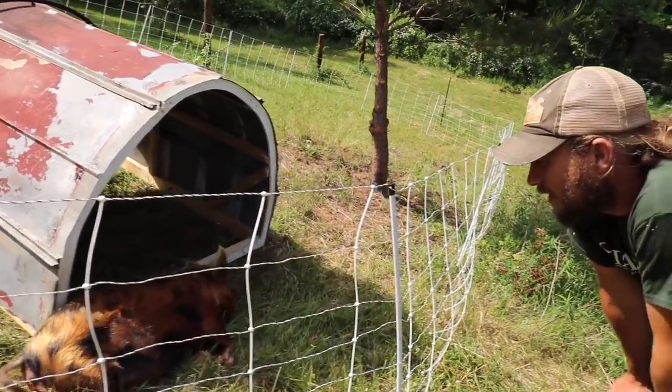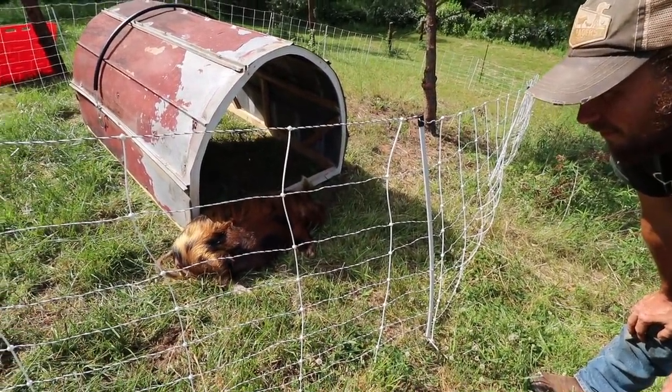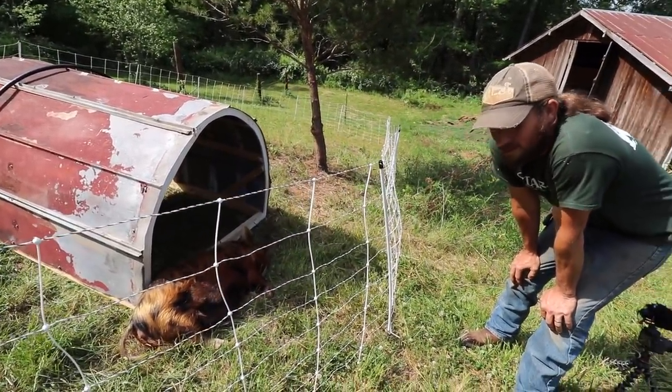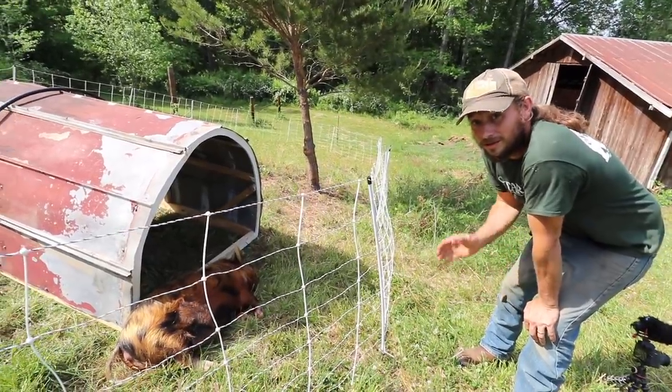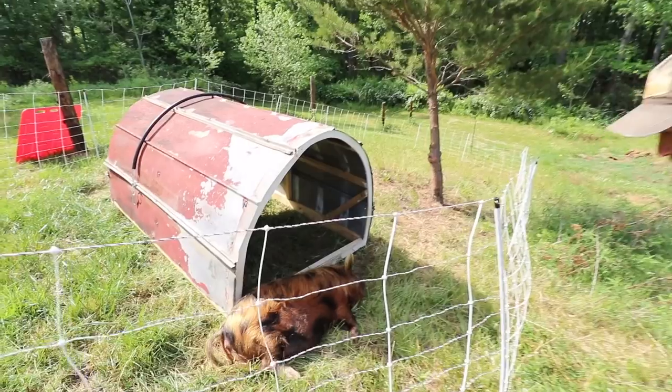Do you think she's pregnant? I don't know — if she's pregnant, she's not very far along. If you sit and watch, if she stops oinking long enough, you can see her belly when it starts kicking. We've seen that with ours — you'll see it twitching. But she's oinking too much. She's too happy.